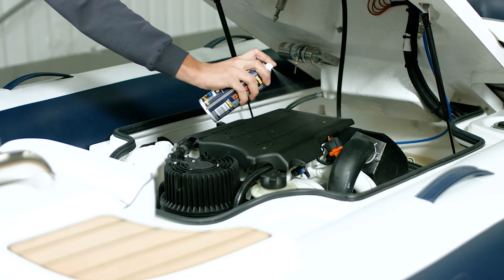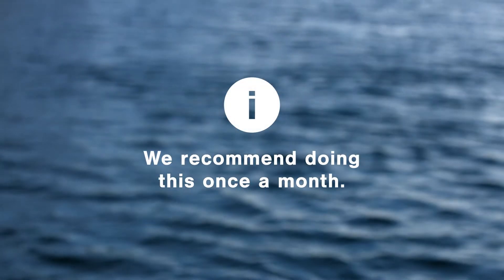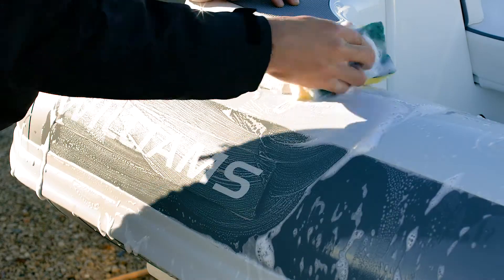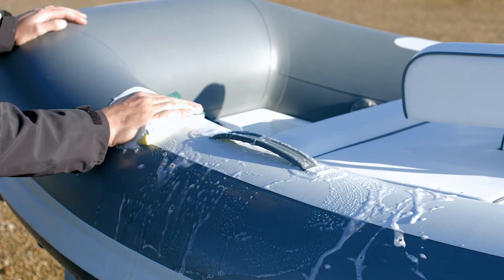It's a good idea to give the engine compartment a spray with a high quality corrosion guard every so often. We recommend doing this once a month. It's really important to wash the turbojet down with fresh water after each use. This will remove any salt deposits and help prevent corrosion.